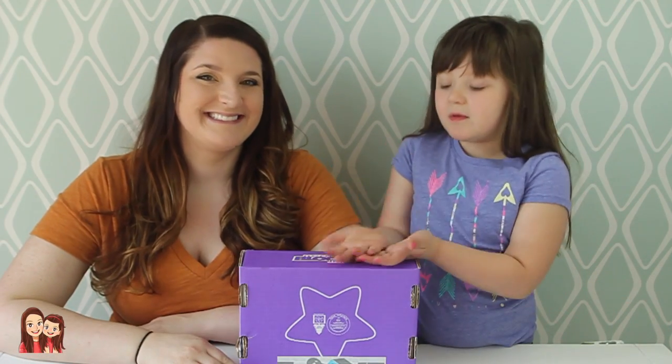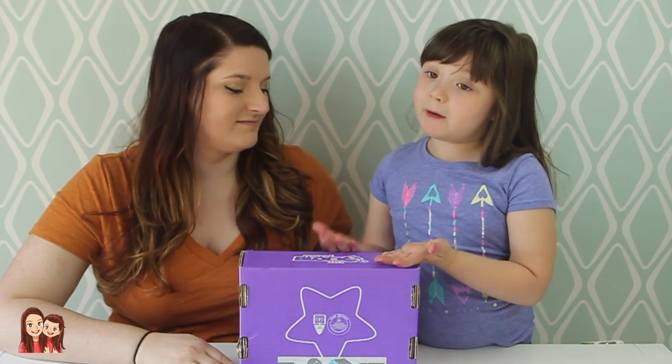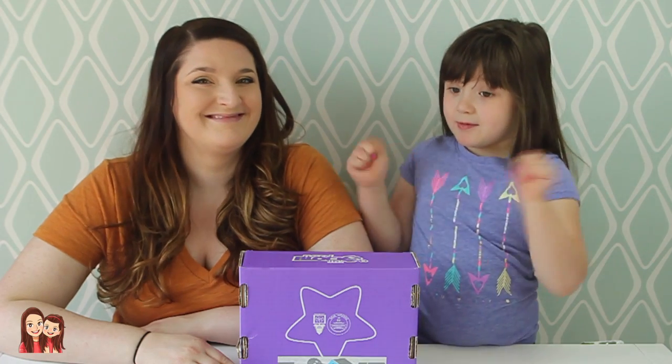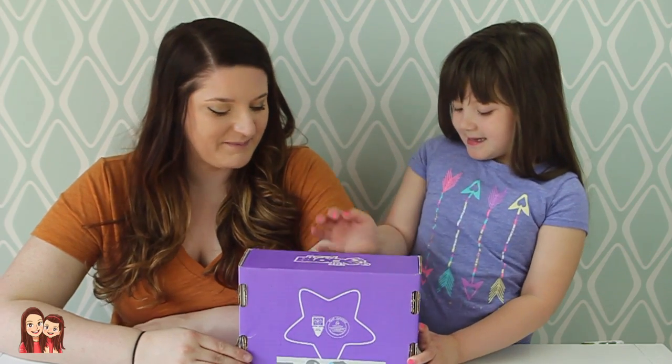Hey, Tupers! Today we're doing Nerd Block Jr. for girls, and we love Nerd Block Jr. We were going to pick up the mail, and we had a key in our thing, so we opened it up, and this was in our mail! Let's open it.